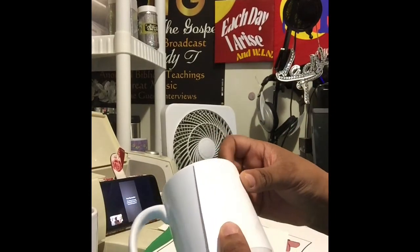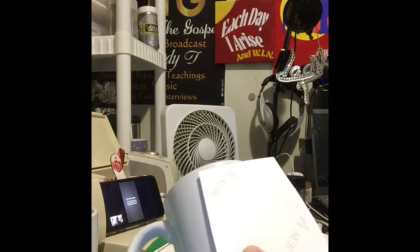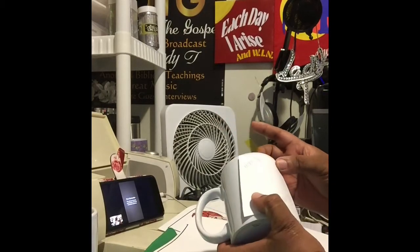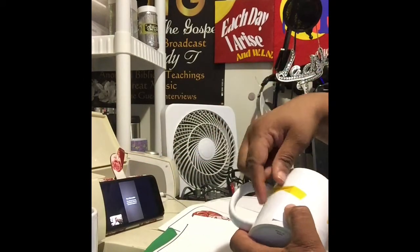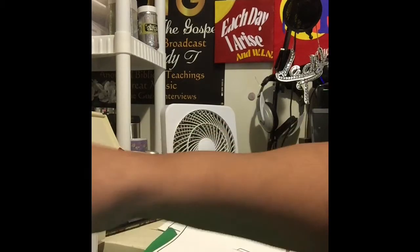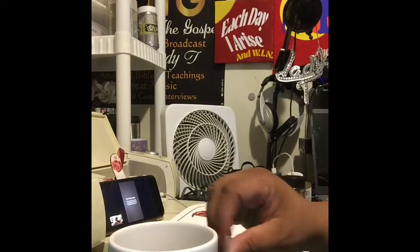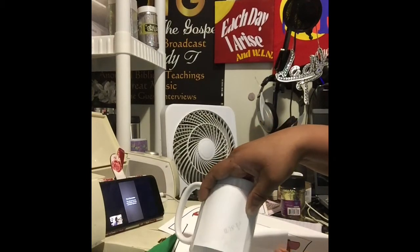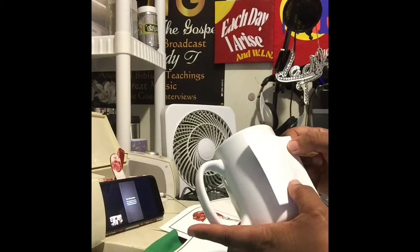Here I'm placing the image on the 11-ounce cup. You want to make sure you get it as straight as you can. I'm putting tape on there to hold the image in place, because if you don't tape it and try to wrap it with parchment paper, it's going to move around. This is heat-resistant tape — you cannot use regular tape for this. Now I'm doing the same thing on the 15-ounce cup.